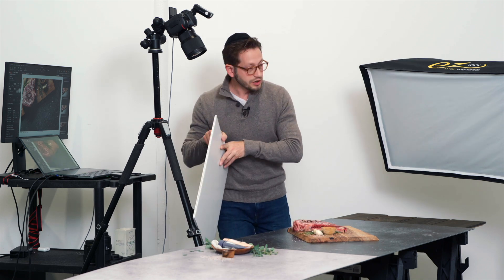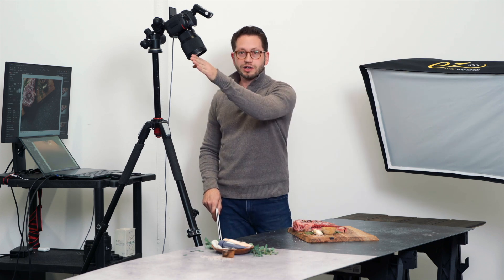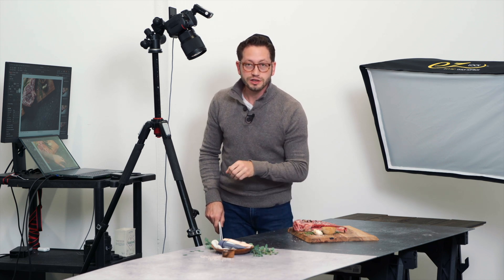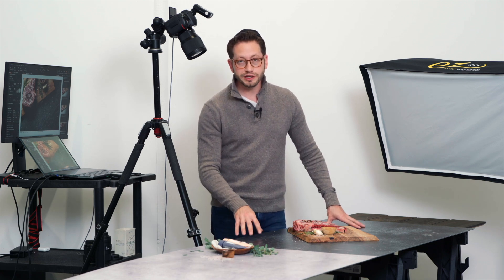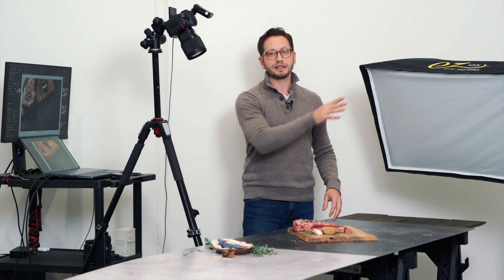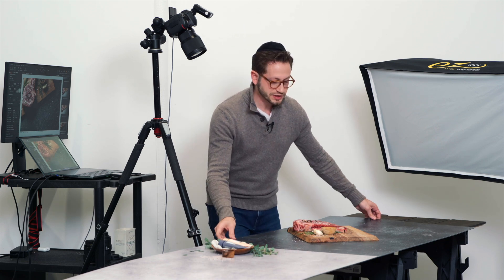If you remember in the beginning of the video, we had the softbox higher up, and that was a direct reflection of our light. And that's why you saw the softbox right there in the surface. So that was on the black surface. The black surface is extremely unforgiving — any tiny little specular highlight that's angle-of-incidenting its way into your image is gonna show up in that black surface.